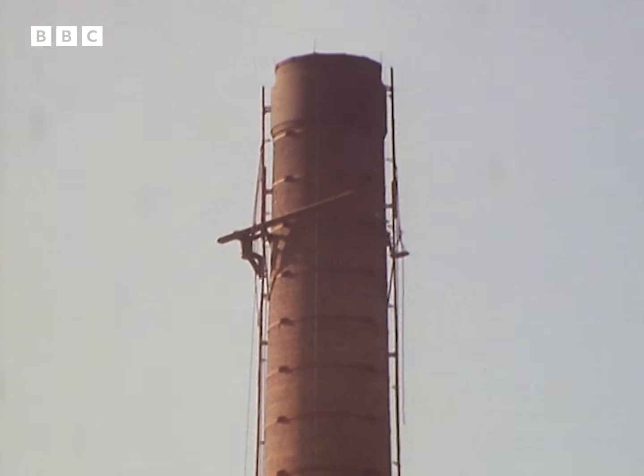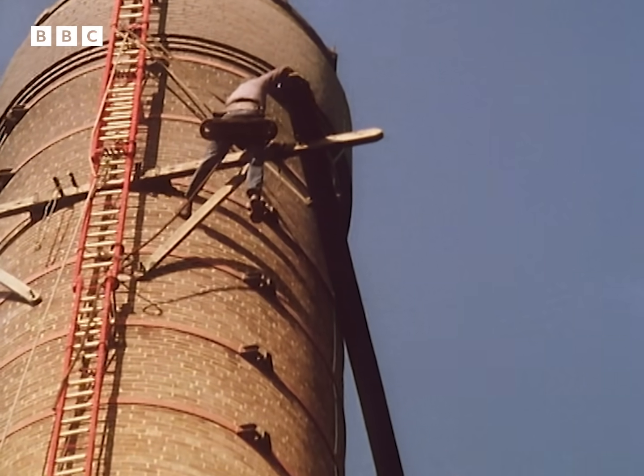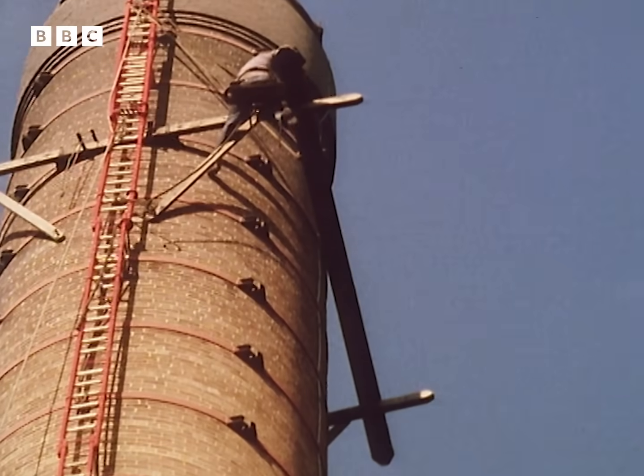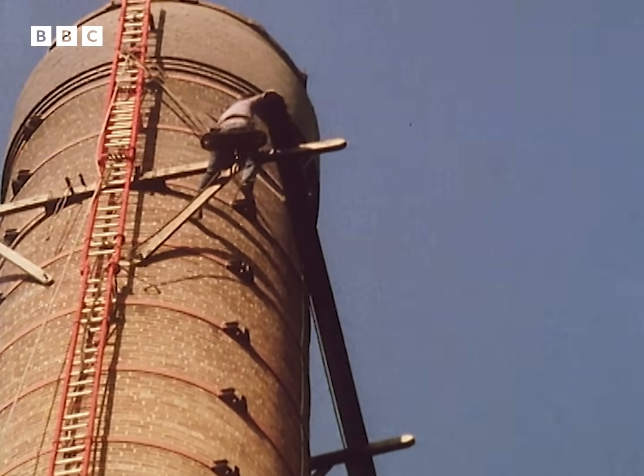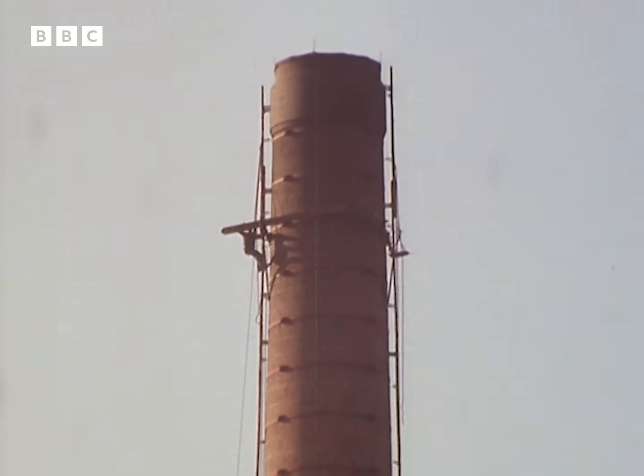Wind is every steeplejack's enemy. There's no way around it — when you get the boards up, you have to keep them flat all the time, and you get this feeling that it's floating on the wind, which it really is. And if you turn it sideways into the wind, it'll have your way.